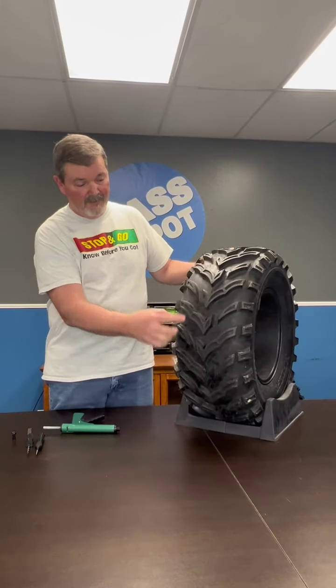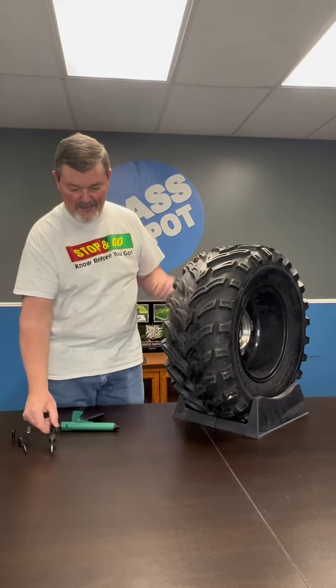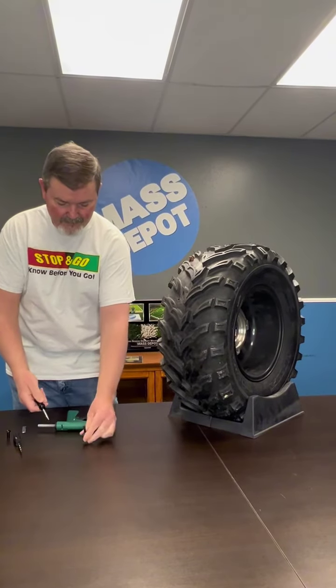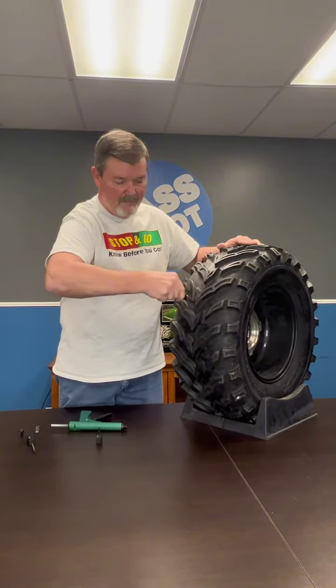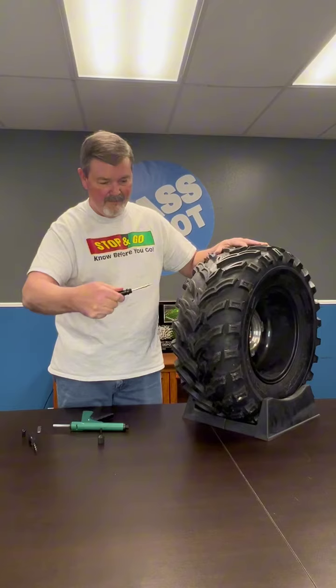The first step is to find the location of your leak. Next you will unscrew the nozzle from your probe and insert it into the area of the leak in your tire. You will want to pull your probe back and forth through the hole in your tire, as this helps get the hole ready for the plug.